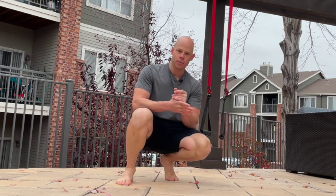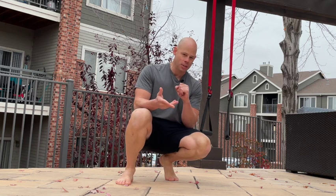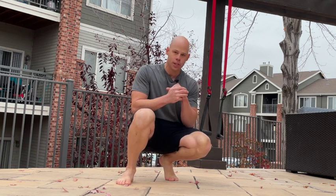The hand suspended hip bridge is one of the most humbling exercises for the glutes and hamstrings, as well as the rest of your extension chain.